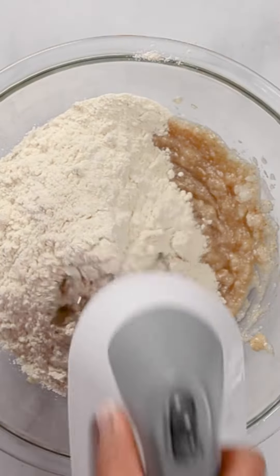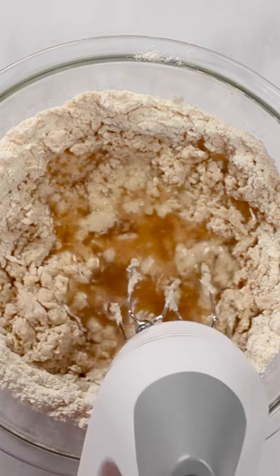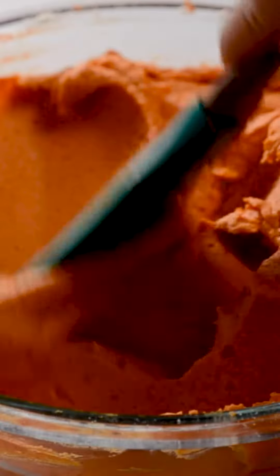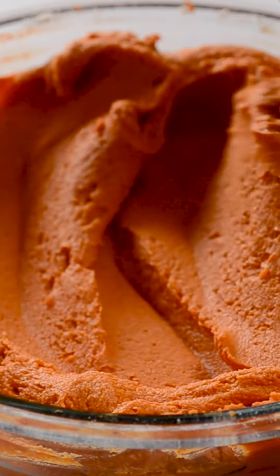Add mazarina, also known as maseca, and alternate with hot broth. Add half of the chile puree and beat. It should have the consistency of a thick cake batter.